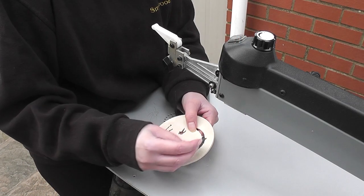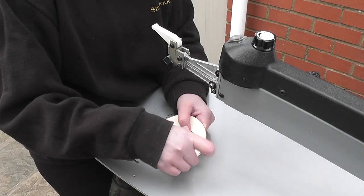Then it was just a case of some very light sanding and the coaster was finished. It really does look like Lee's face — however, you could easily mistake it for looking like Alan Shearer.